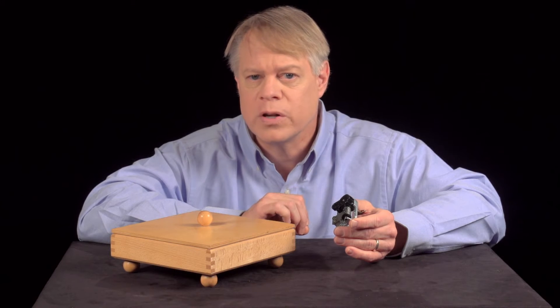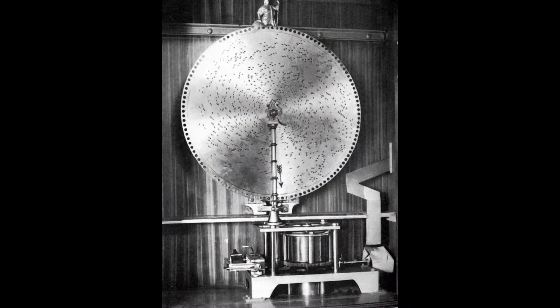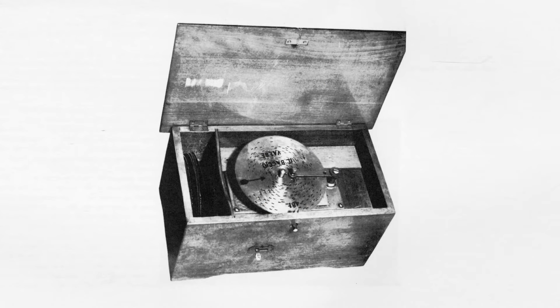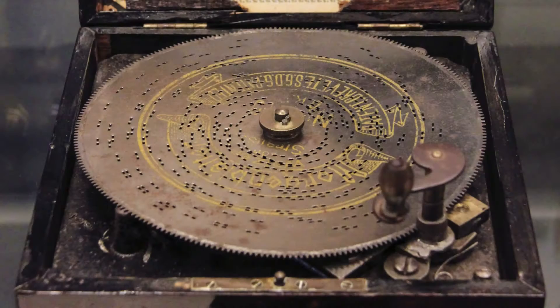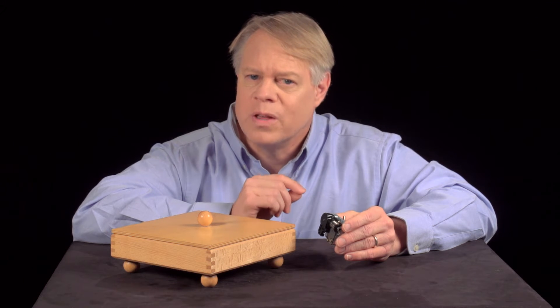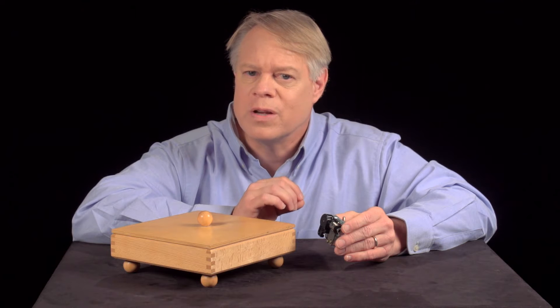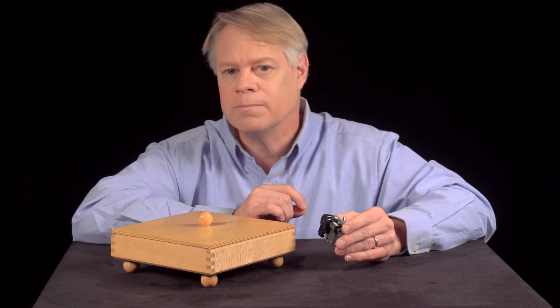The first music boxes used cylinders, but were superseded by boxes that used discs which could be easily changed. Here, the melodies were punched into a metal disc. With this innovation, music boxes shrunk and their cost declined. For a hundred years, music boxes were the way a family listened to music in the home. But by the turn of the 20th century, the phonograph and radio had displaced them.